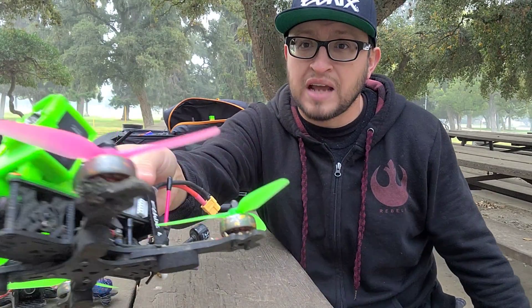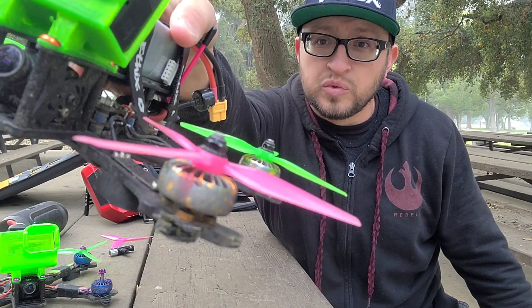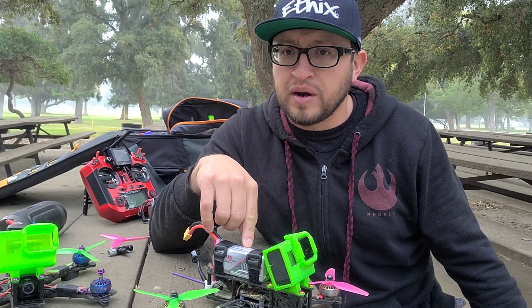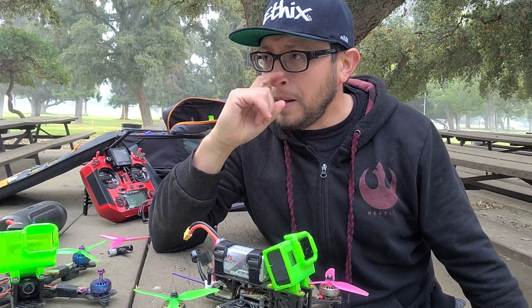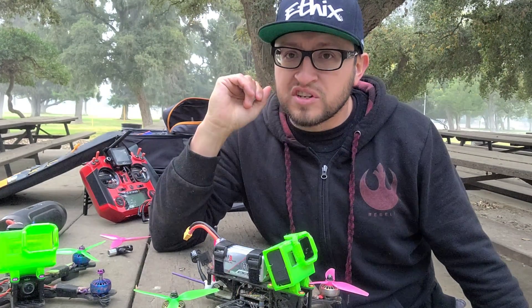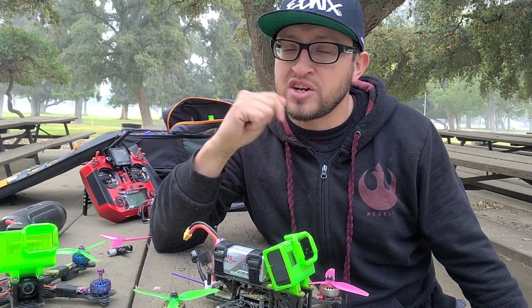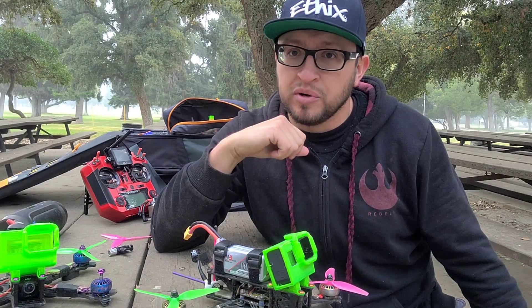These are the camo pattern ones, as you can see — really sweet looking motors, really light. These are about 30 grams a piece, while the 2207s are 32-33 grams a piece. Overall these motors have been going through everything I've put them through — crashing into trees, asphalt like crazy.